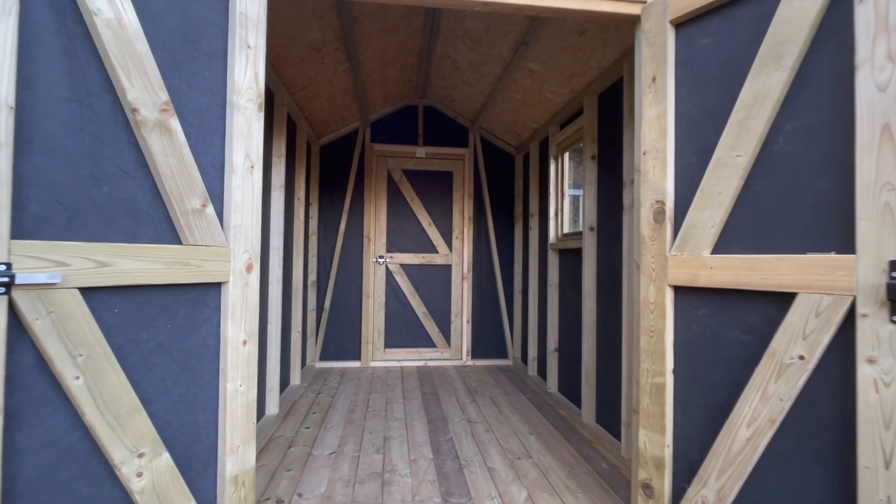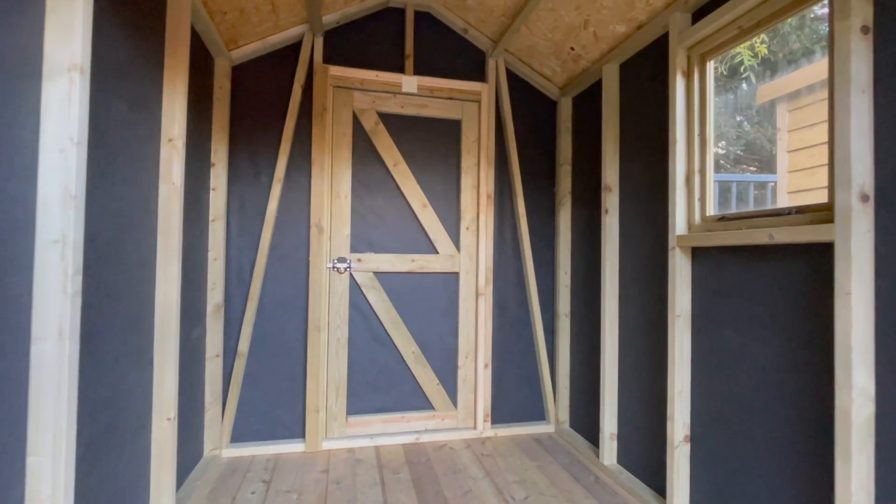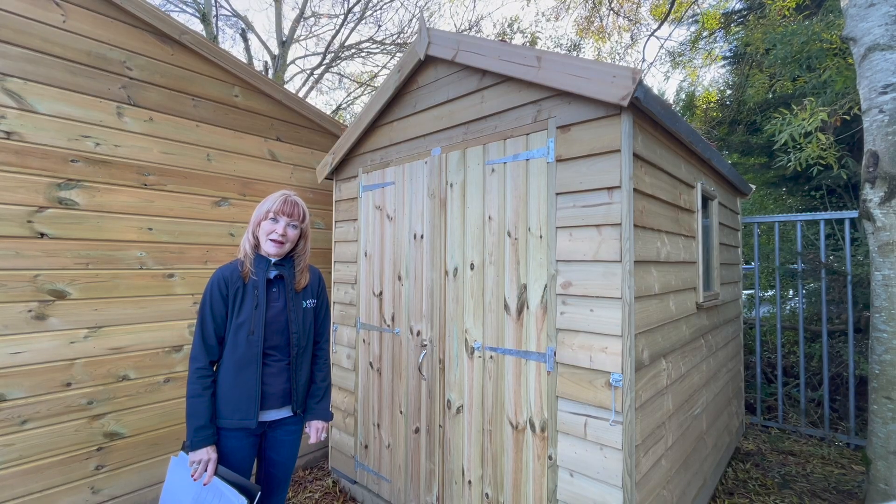Inside this shed we have a 5x2 roof hurling system, and on the floor we have a TNG floor which has been supported by bearers.